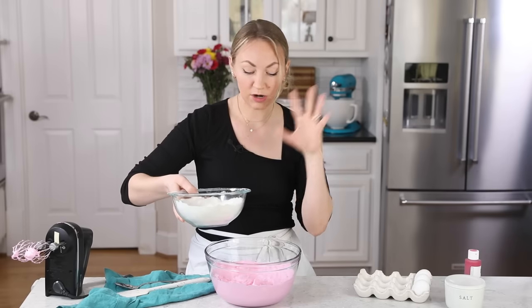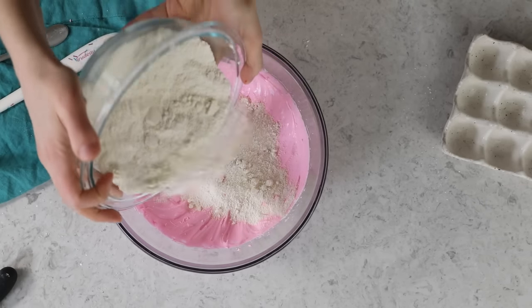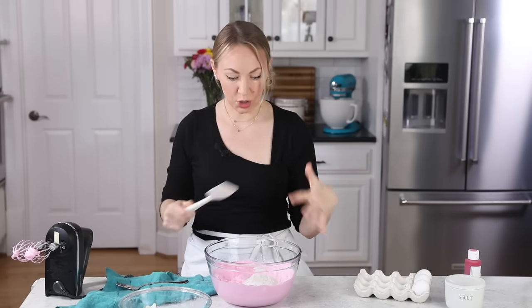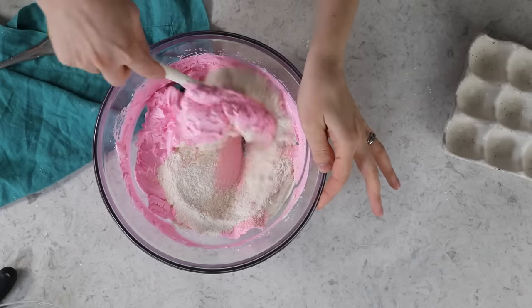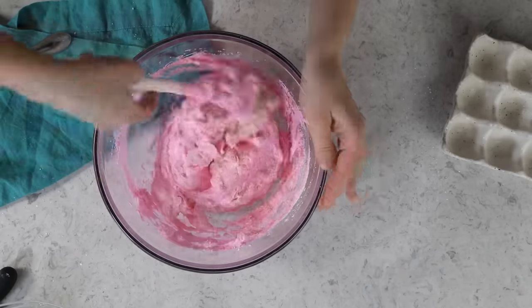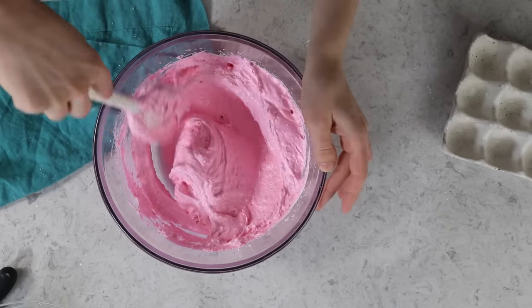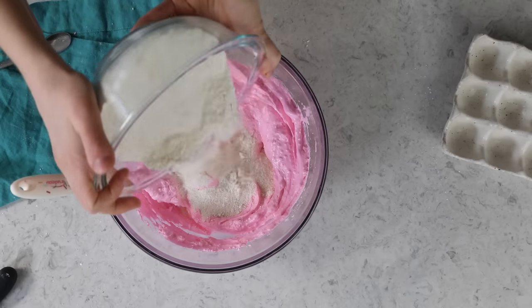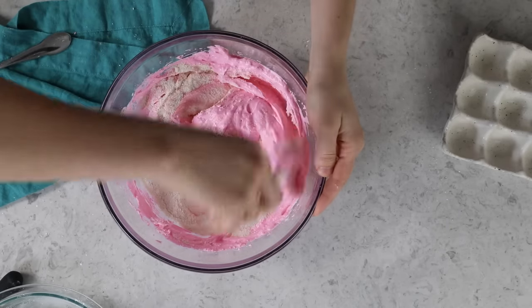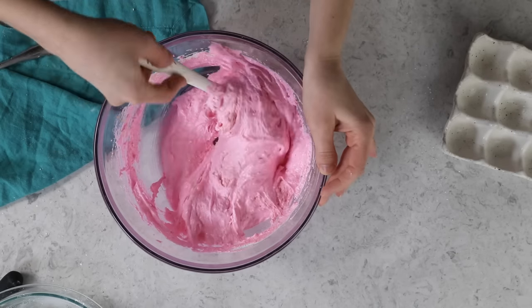Now we can add our almond flour powdered sugar mixture, and I like to do this in three parts — so I'll add about a third of it. Grab yourself a spatula; I'm okay using silicone at this point, just not before our meringue is whipped. We are going to start folding together the meringue and our almond flour mixture. In the beginning we're just going to do this a couple times until the mixture is absorbed by the meringue. Once it's mostly combined, I'll add the next third. I'm scraping the sides and going through the middle of the mixture because I want to get all of it.